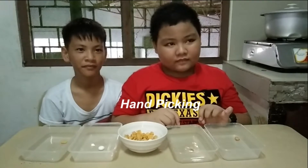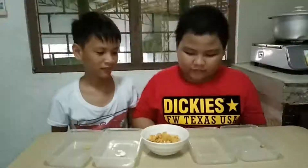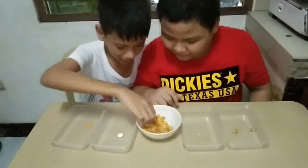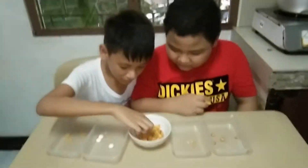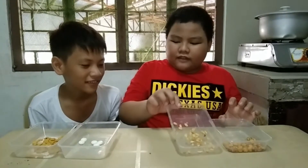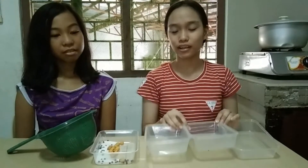The first thing we're gonna do is hand-picking. The materials we use are plastic containers. We separate garlic, nuts, candy, and chips.